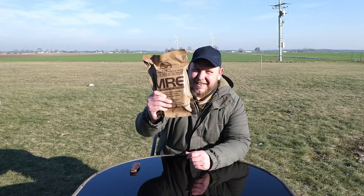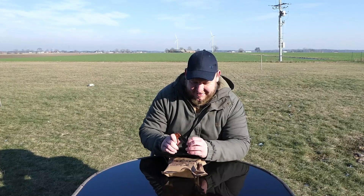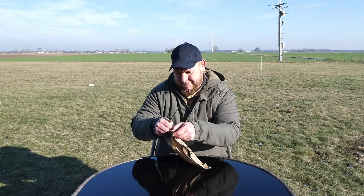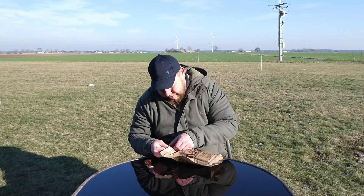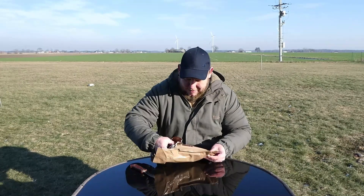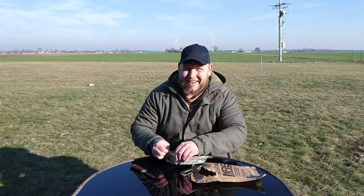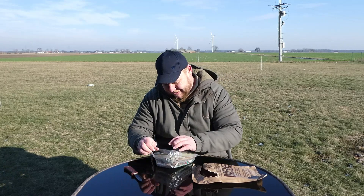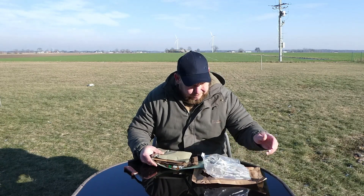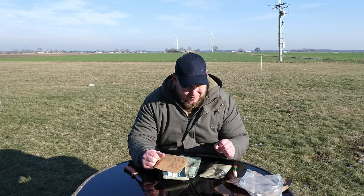In this video guys, American MRE, can't wait, let's get into it. It's got a peelable seal, a bag within a bag, probably have to use that for something later. If you haven't guessed, it's really cold this time of year. Looks amazing but it's absolutely freezing, still hovering around zero. Can't wait for spring to be honest.